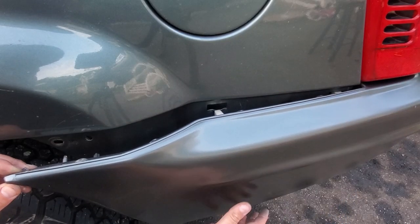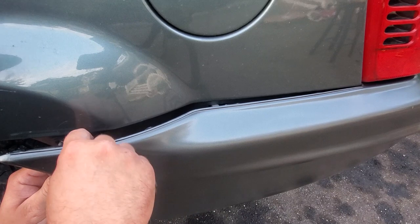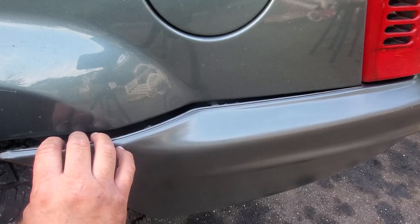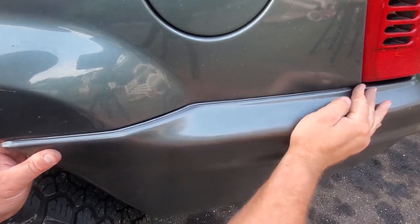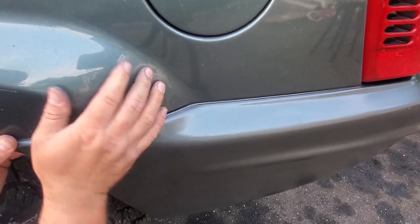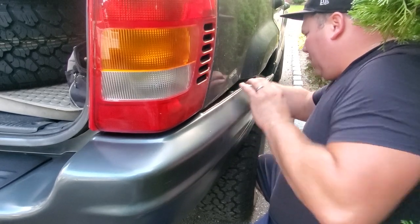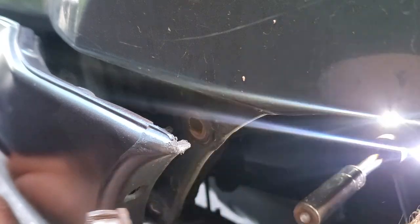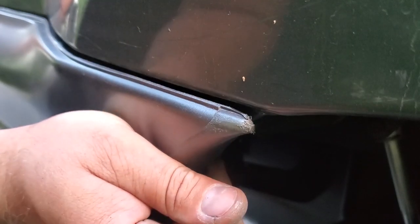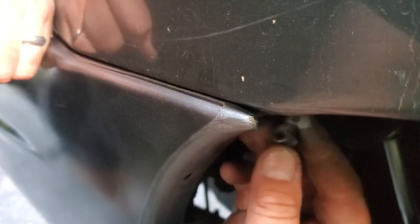We're going to line up our clips and these giant holes right here, like so. We're also going to line up this guide hole right here and our two new screw holes. When it's lined up, give it a good click in. Same thing with this side — oh, I still have a broken screw in here. There we go. Now clip on our bumper and then install our nice new screws with anti-seize.